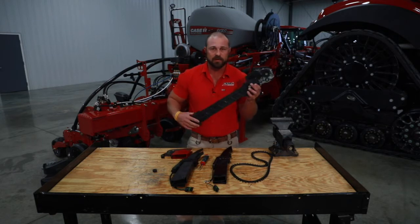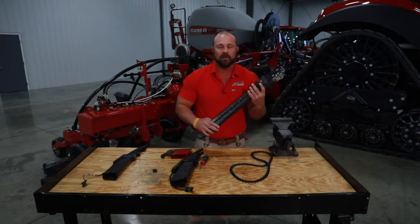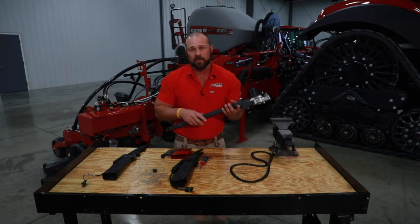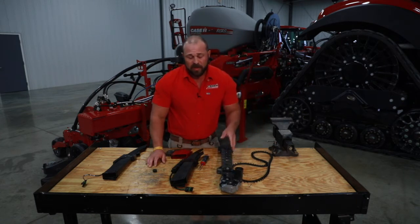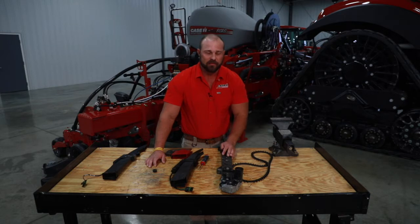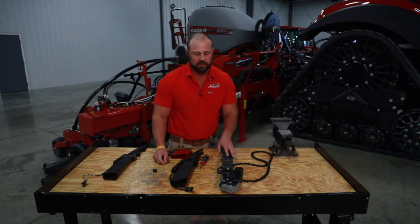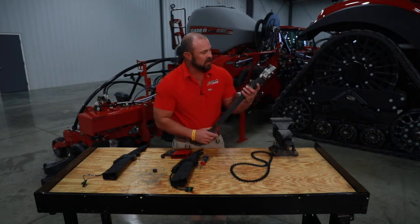Lastly, what we're all here to talk about is our speed tube — speed belt advanced seed delivery, whichever you want to call it. The first thing to talk about are the parameters: we're certified to plant with the 2000 series soybeans, high speed corn, or cotton, and the speed limit is up to 10 miles per hour. One thing to keep in mind — you can go 10 miles an hour in optimal conditions, but in some soil types like gumbo or really cloudy conditions, you may have to slow down. Your speed is always set by your seedbed.